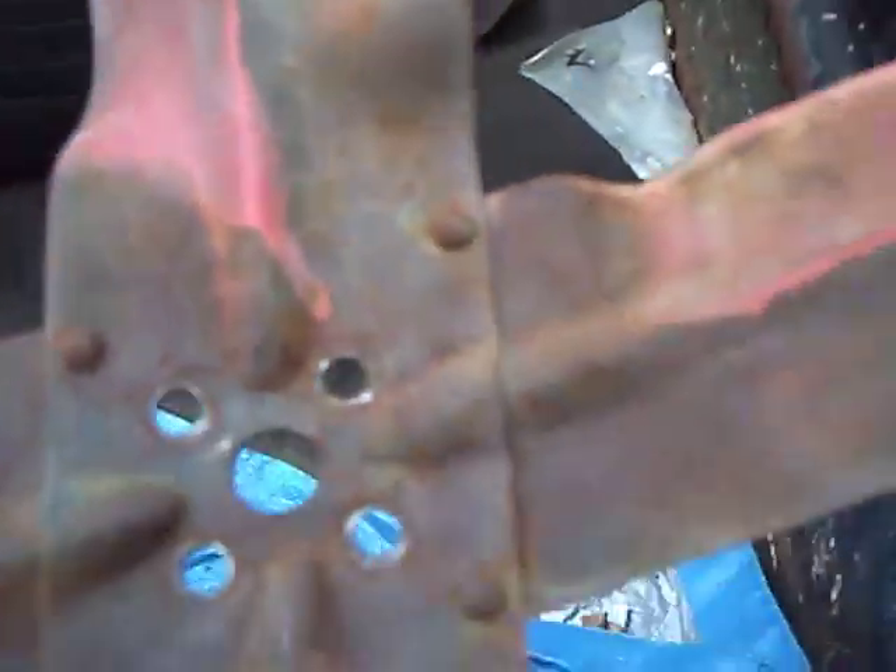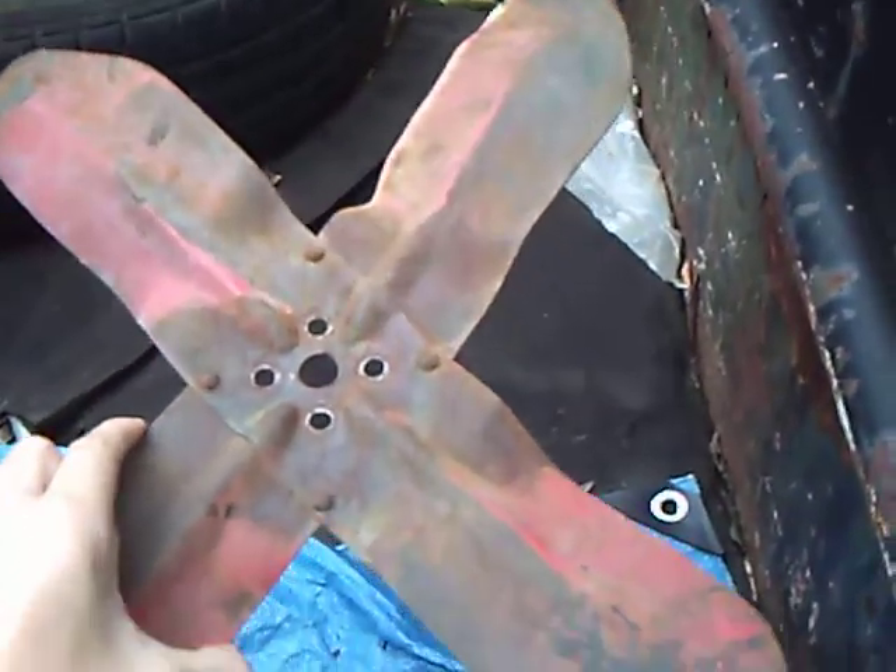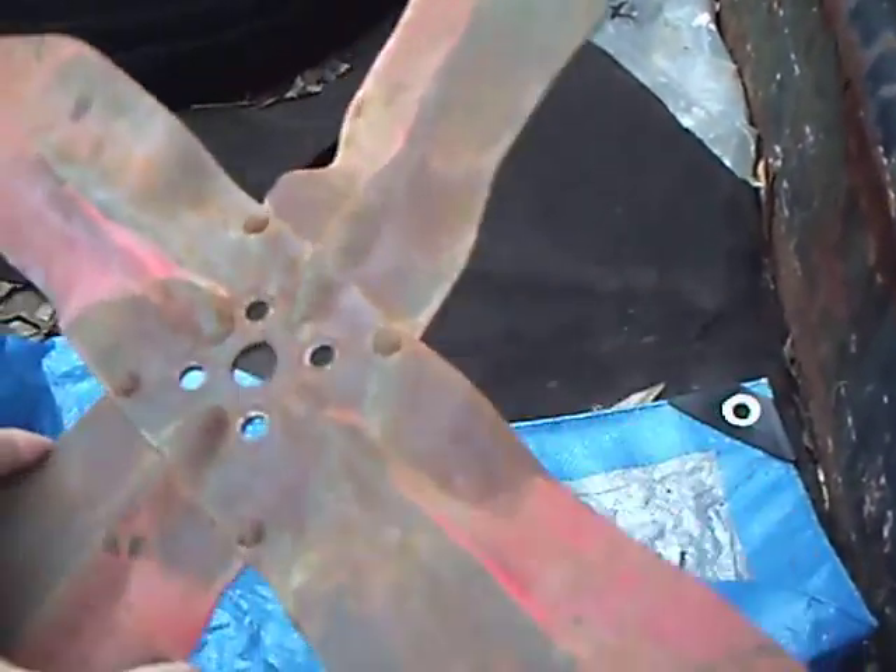We had to buy a spacer block for the fan, because the fan was actually the original fan — I'll take you back here and show it to you. The original fan was rough.